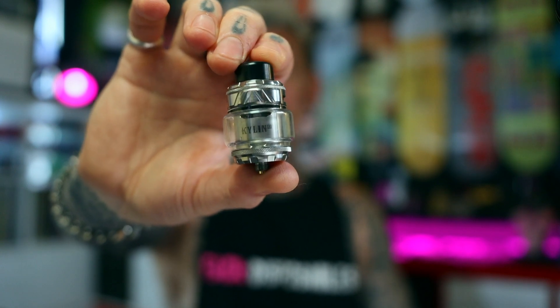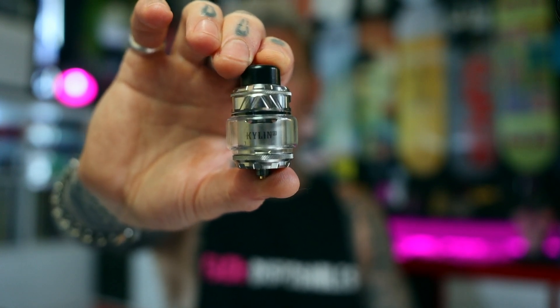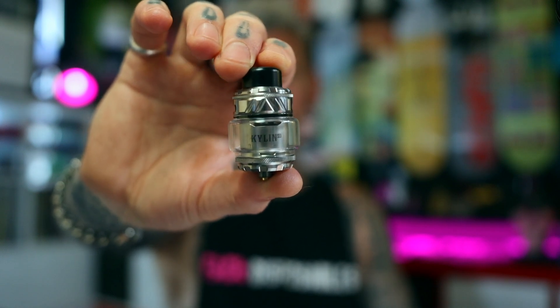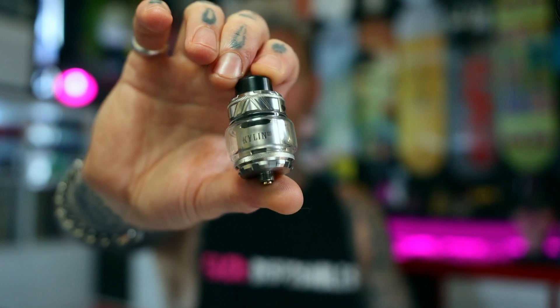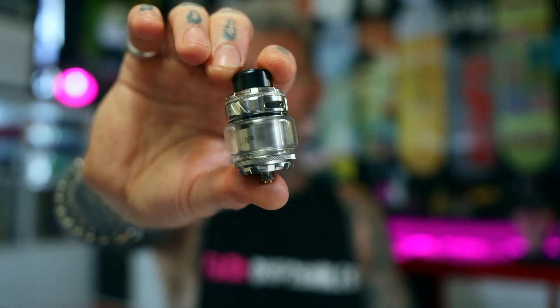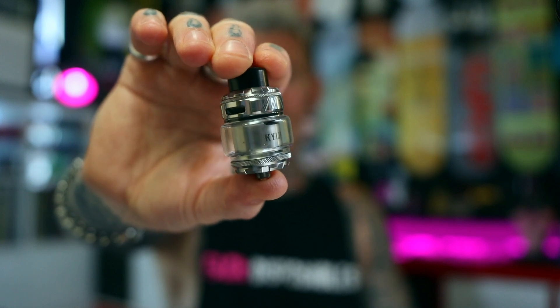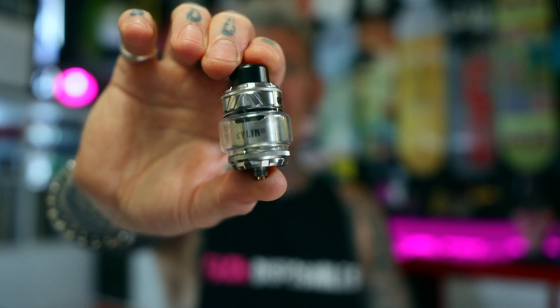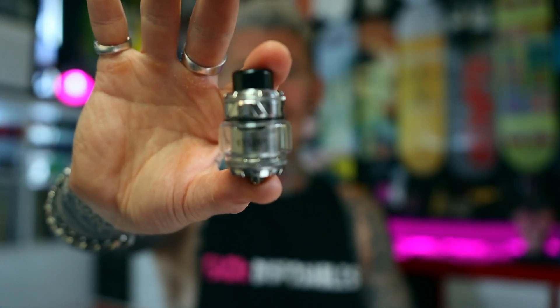Lots of room in there for your coils, and it's got that classic Kylan airflow getting right around it in almost a 360-degree flow. Really nice flavour off this thing, and top airflow now, so you didn't have to worry so much about condensation and leaking. Just a really solid dual coil RTA.